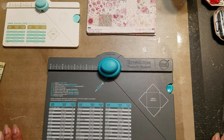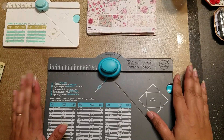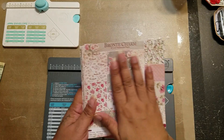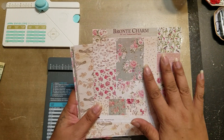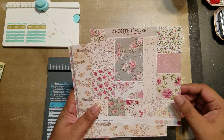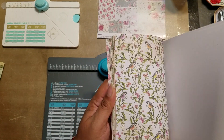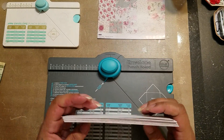Hi guys, it's Aaliyah, welcome back to my channel! I thought it would be fun to try my hand at making some envelopes with this gorgeous paper that I received from In Love Arts. It's the six by six pattern paper that has all these just gorgeous patterns on it.